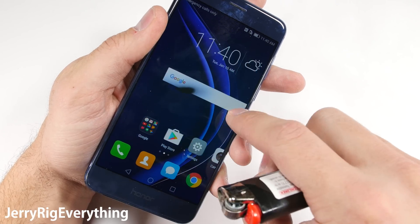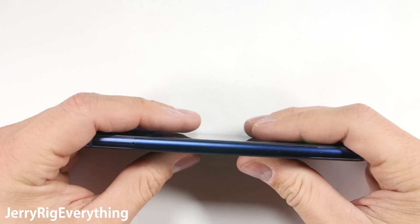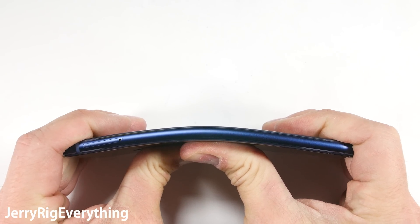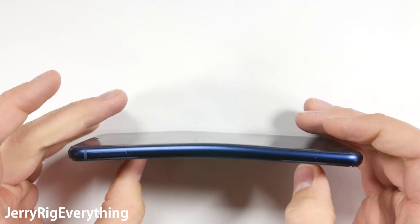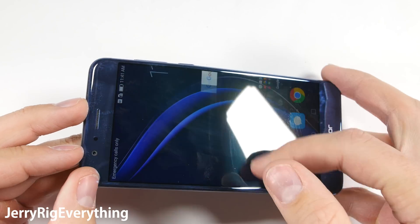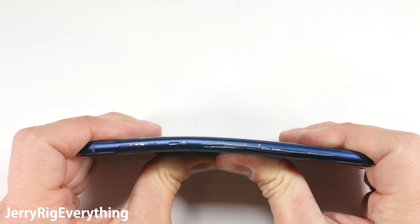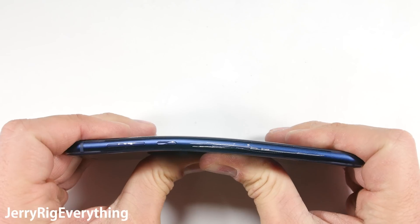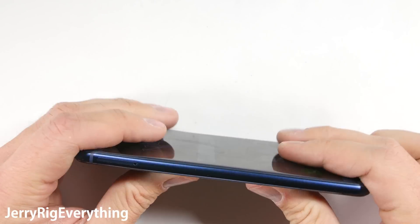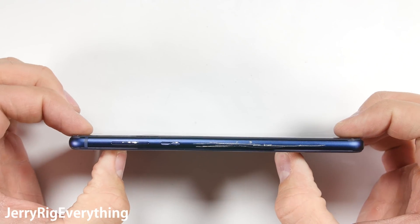It's time for the bend test. You would think that since the phone is made entirely out of thick glass and metal it would be super rigid, but it does have a little bit of flex to it. I do not go easy on any phone, and now this phone has a slight S-shape to it. Even when bent back from the other direction it flexes a bit, but it still does not snap in half. It's not quite the same rigidness of a Samsung phone, but this glass and metal Huawei device is also about half the price, and it's definitely not going to snap in half like the older Nexus 6P. After bending it, I was able to straighten it out completely — it's like nothing ever happened.